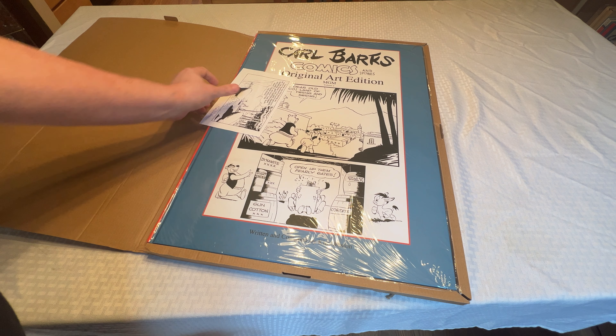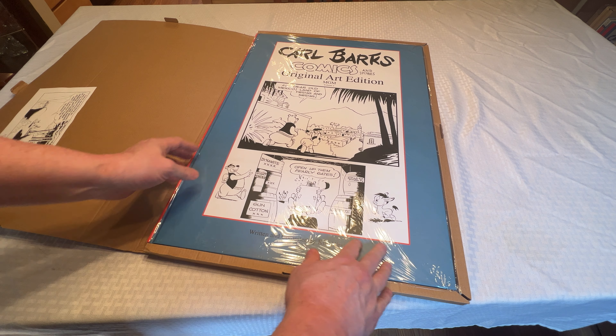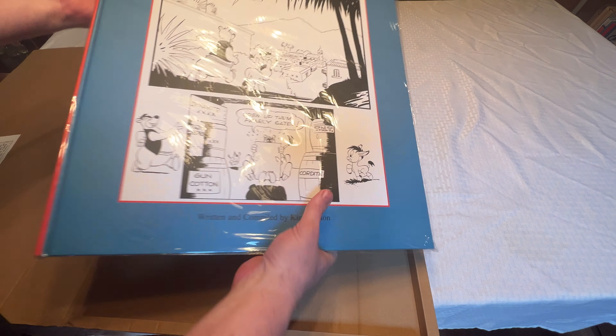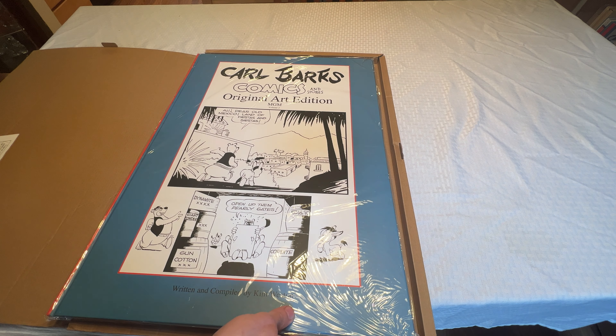And here it is — kind of a crazy book size. This is massive. That's incredible. Love the cover.